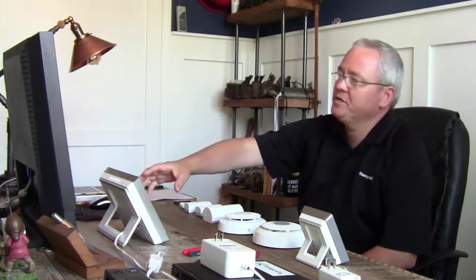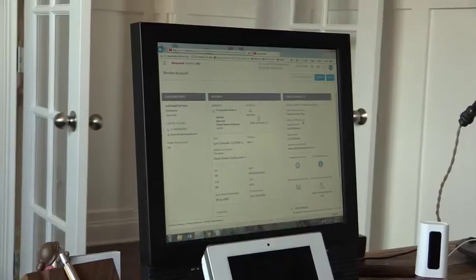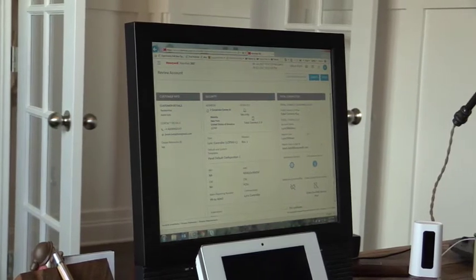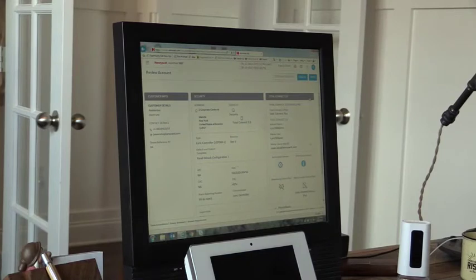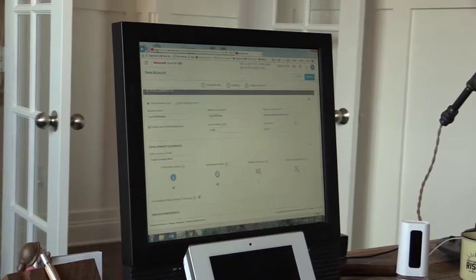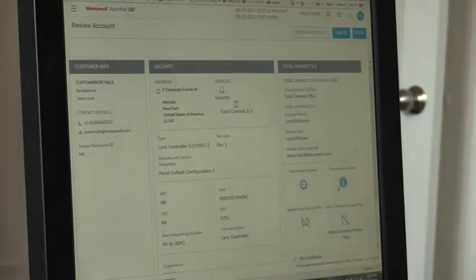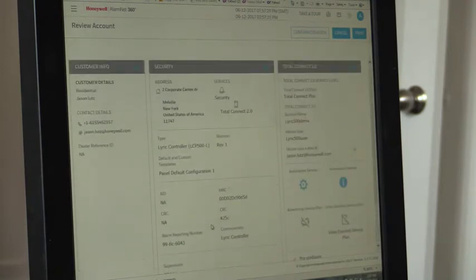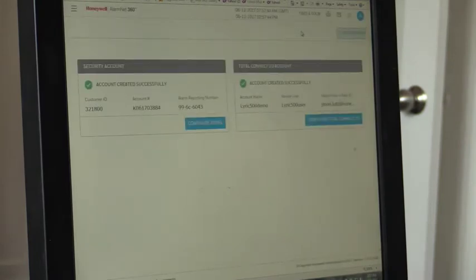From the home page, scrolling down, we see a basic summary of everything we entered — Total Connect information, APL included. If anything is wrong, we click Edit to correct it; if we want to add a doorbell we can do it from there. It's a pre-configured Total Connect account and we're good to go. We scroll back up to the top and confirm the account creation, which creates the account in AlarmNet 360.